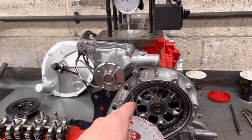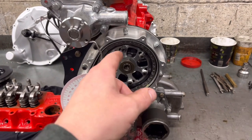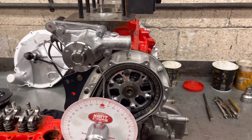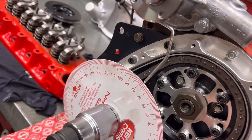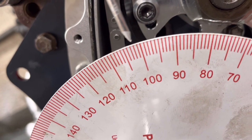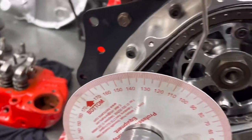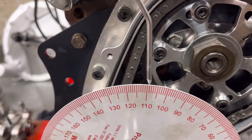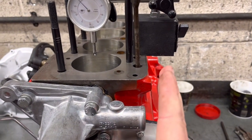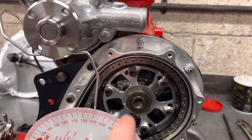Now we need to find the dead center of the top of the lobe on the inlet. The spec given in the book is 109 degrees, so after TDC will be top lift on the inlet. We turn this crank to 109 degrees — that position should be full lift on the inlet lobe, right in the center of the lobe's dead spot, same as what we did on the crankshaft. There are timing marks on this pulley to get it roughly there — and this one we've already done.